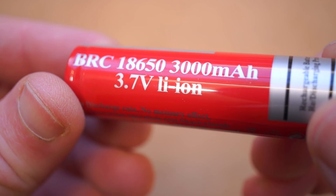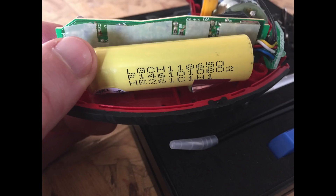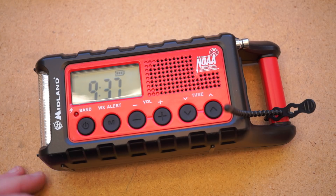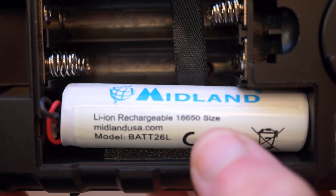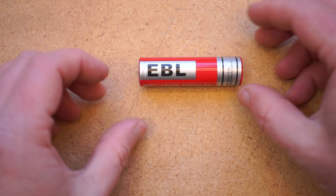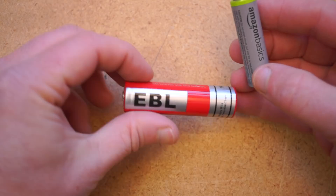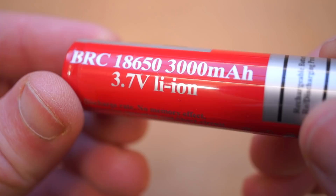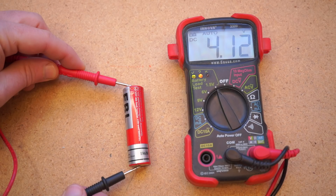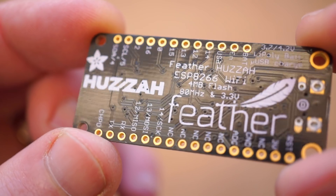The 18650 battery is an extremely common lithium-ion rechargeable battery. We just don't normally see them because they're tucked away inside our electronics. I opened up a rechargeable drill recently and found one inside. There's one inside this solar emergency radio I have. They're relatively cheap, easy to recharge, and they can store a lot of power compared to a rechargeable AA battery. What makes these great for electronic projects and cosplay lighting effects is that they output 3.7V, which is perfect for small project boards like the Teensy or Adafruit Trinket, Gemma, or Feather.